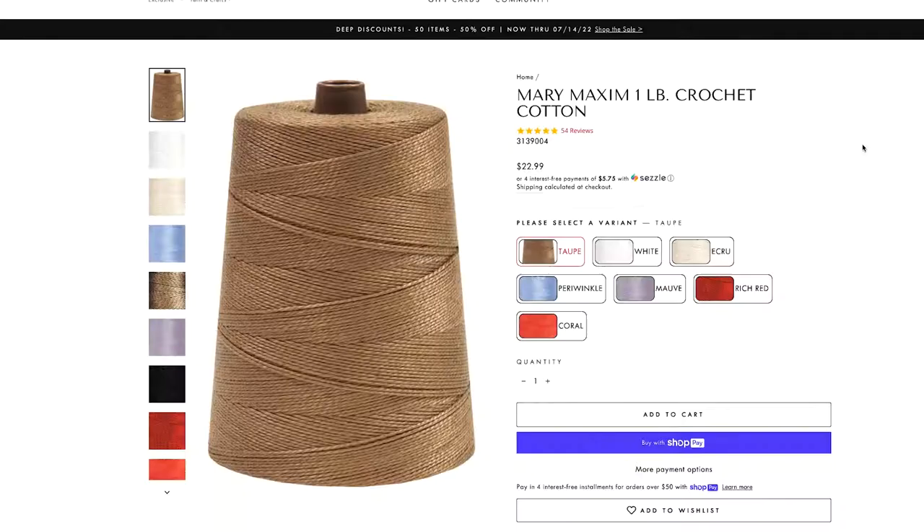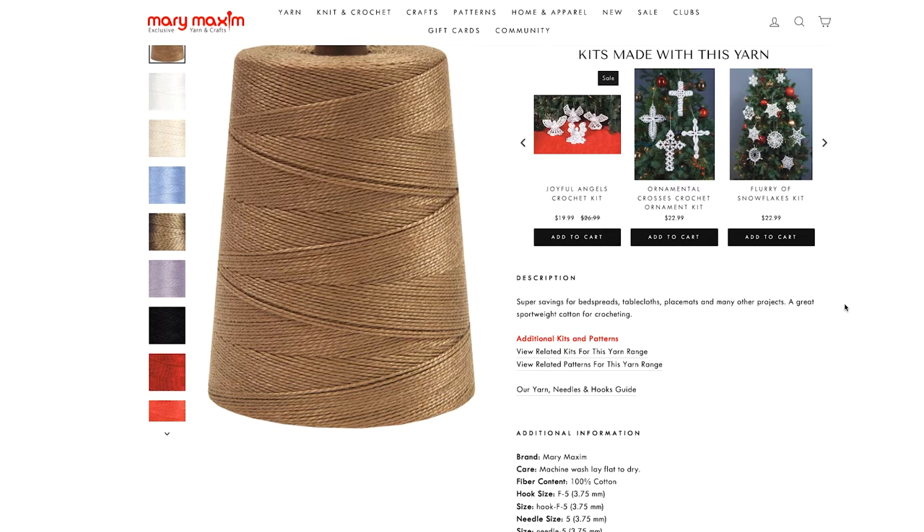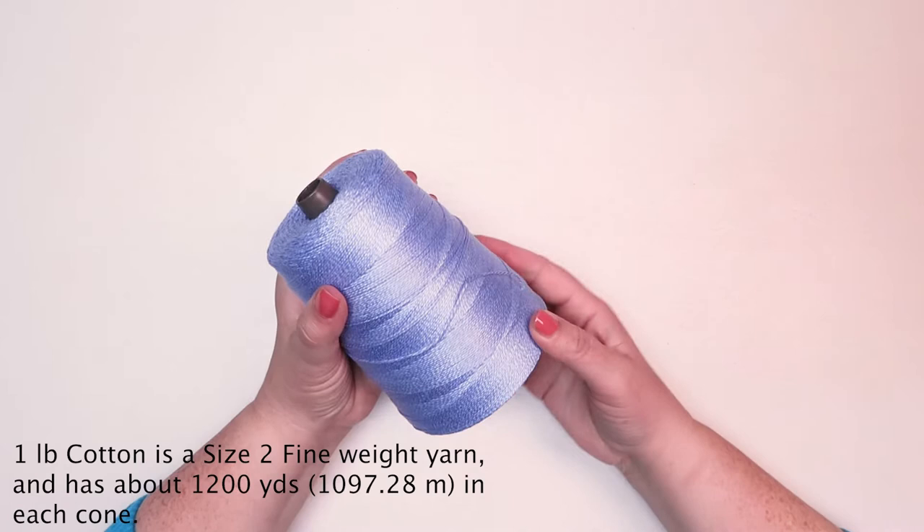yards, or just over a thousand meters of yarn. We recommend an F5 or 3.75 millimeter hook. We have lots of free patterns for this yarn and some beautiful yarn kits available.